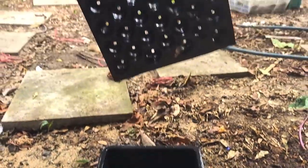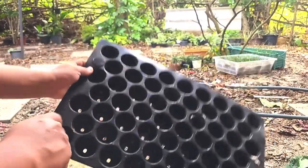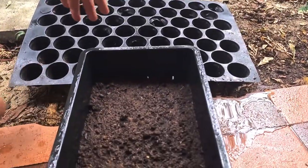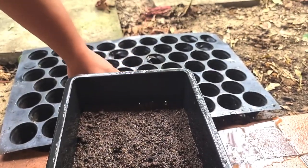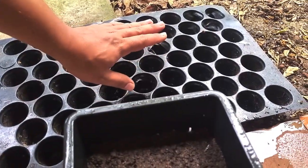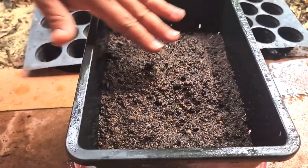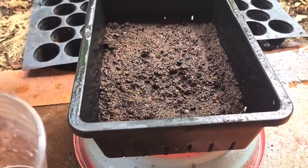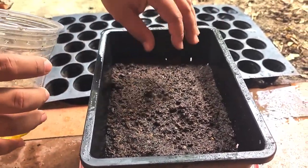You could use this kind of tray to plant individual seeds, but that's not my thing. It takes too much time and I have tried it with lettuces and it doesn't work out well compared to this method — just using a tray and dropping a bunch of seeds, sprinkling them on.